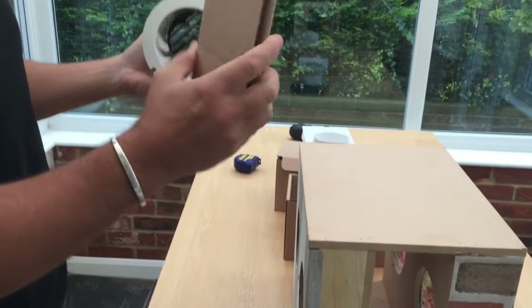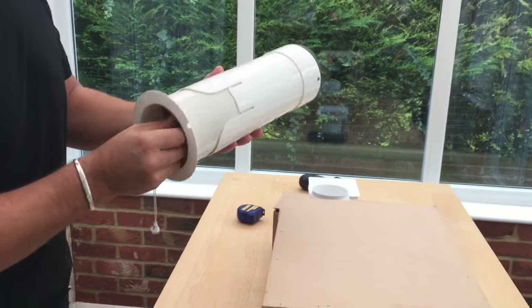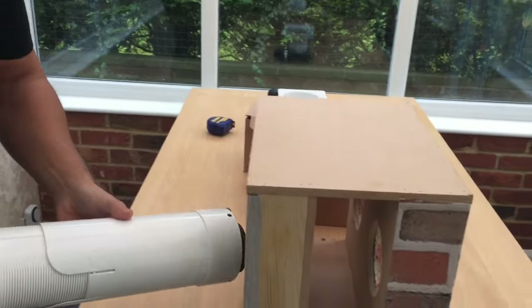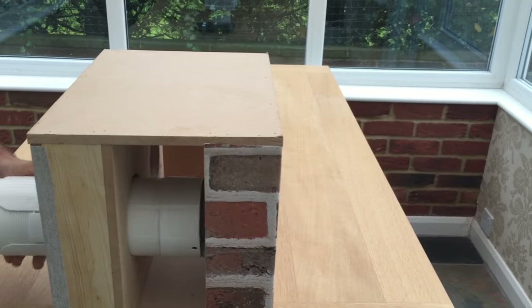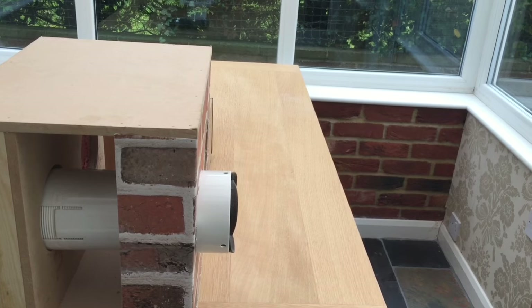Now we're nearly ready to install our wall kit. We get our triangular cardboard push that we took out earlier, we insert the push, and the vent's now ready to go through the wall. We get the wall kit through the first brick wall, then through the cavity, then out to the other side, making sure the arrows are lined up.